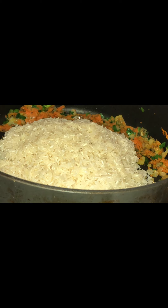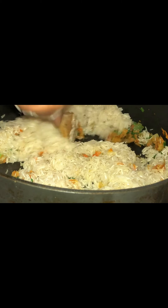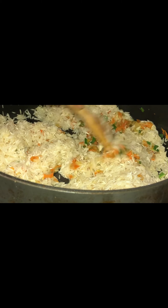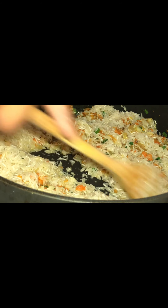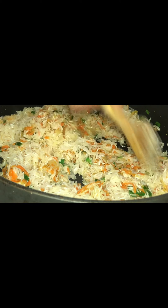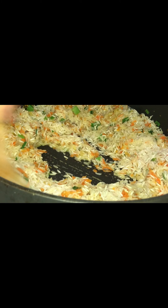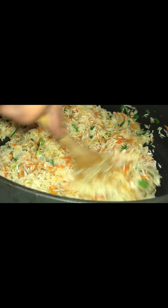Next, add in your basmati rice, or whichever rice you're using. Here I'm toasting my rice, which will release all of the great natural flavors from all of the seasonings we added to the pot into your rice. This is a good way to incorporate those flavors.